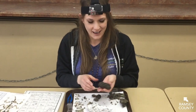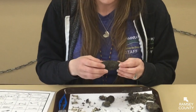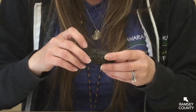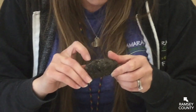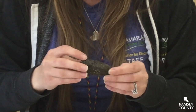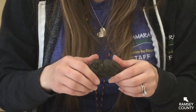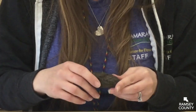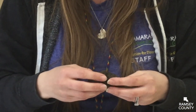I have my owl pellet here and already on the outside I can see some texture from the fur that the owl ate, and I can see some little pieces of bone sticking out. So I'm excited to find out what's inside. When you start dissecting your owl pellet there's really no wrong way to do it — just kind of gently start to pull it apart.